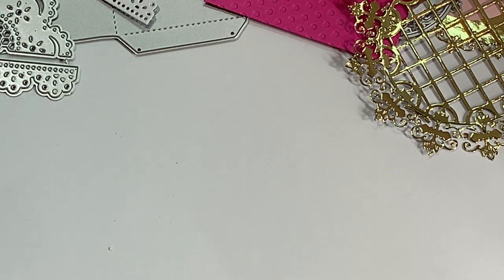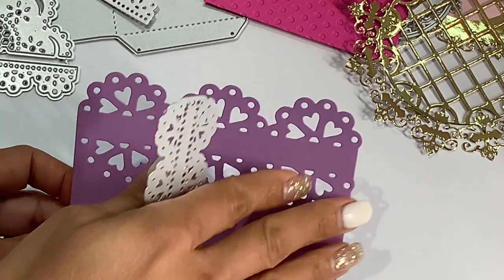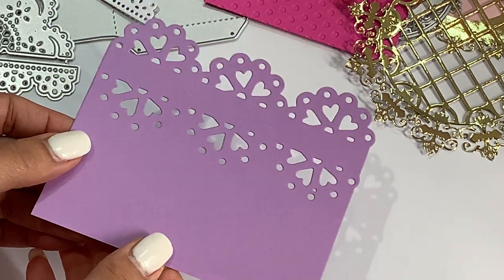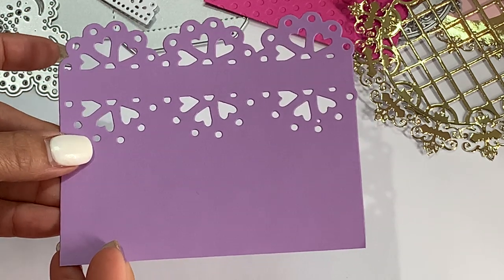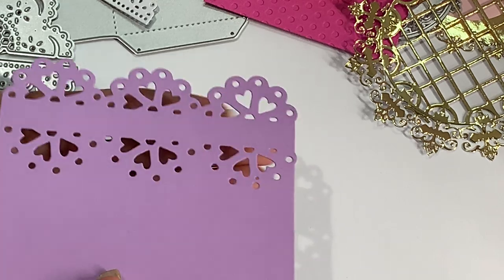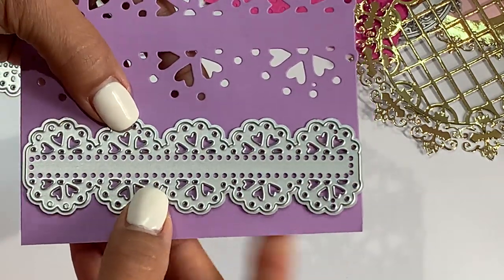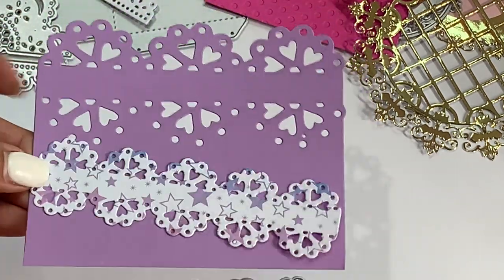Next, I got this die — I forgot it upstairs — but it cuts out this lacy heart-like doily. What I like about this die is you can make it as long or as short as you want. This is the shortest in length because that's how big the die is, but it has no cut line on the bottom so if you want to create a longer page border you can. It has all those cute little hearts in it. It also comes with a coordinating little border die with little hearts, and I did die cut that out so you could see what it looks like.